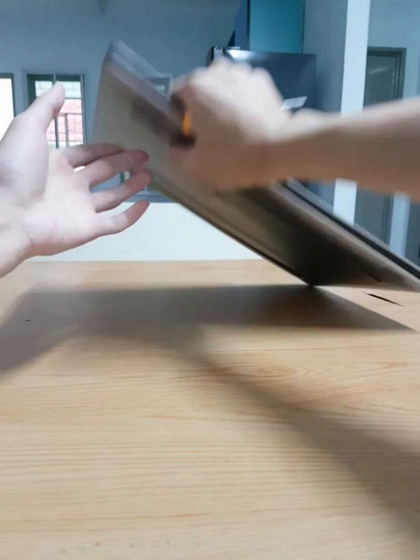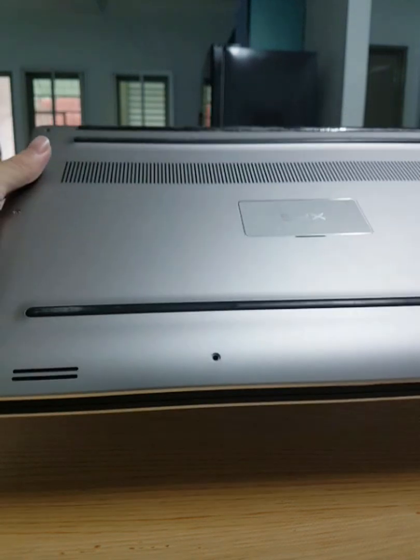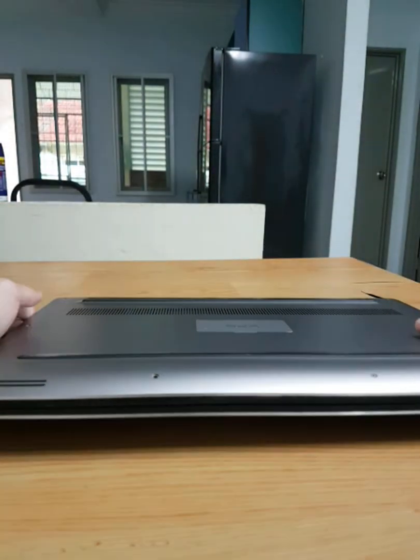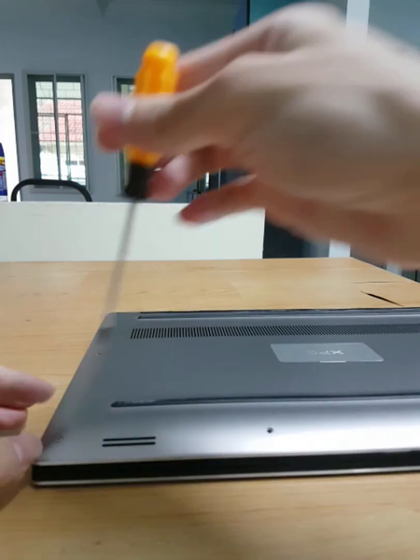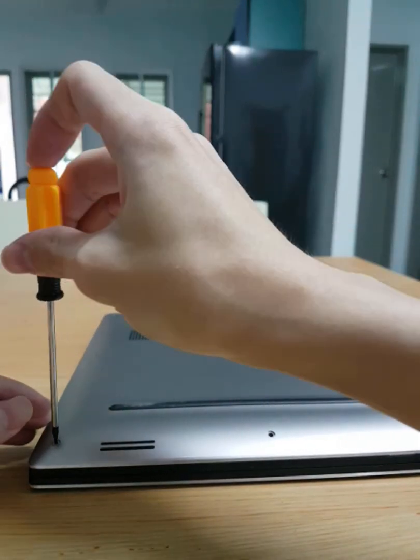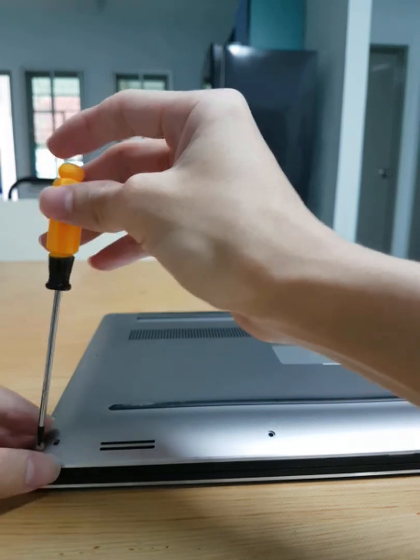First, let's unscrew this XPS. The screw used by this XPS is Torx T5. You need to leave the metal plate in the middle for later. I highly recommend you use a magnetic screwdriver so you can take out the screws easier. I will place each screw relative to its position on how it is arranged.